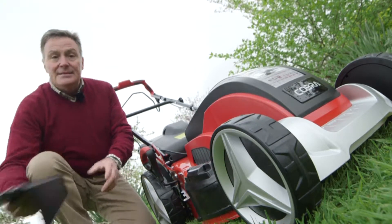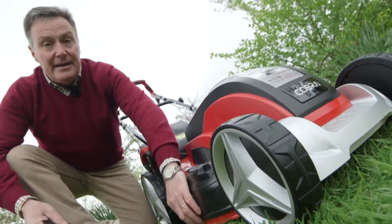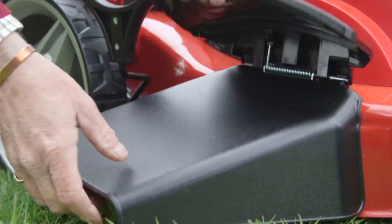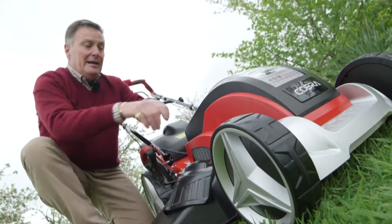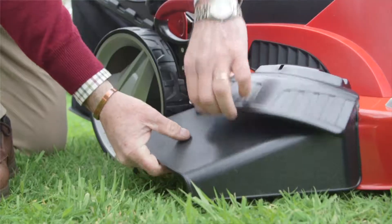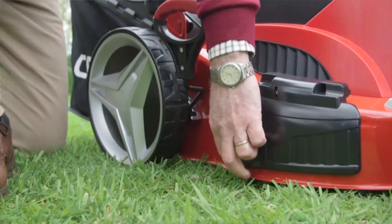The second way is the side discharge, and this is ideal if you've got some longer grass — maybe an orchard or an area you don't mow very often. We simply put that shoot in there and the grass comes out the side. A great way for longer grass, so we can take that out because we're not going to use that one.